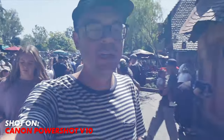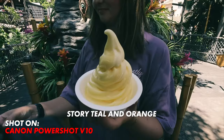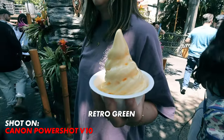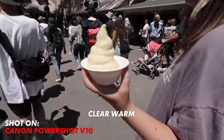Somehow when handling the camera, I also accidentally turned on these picture profiles, and it adds a heavy filter to your footage. They're built in and they're kind of like LUTs or filters for your camera. You can be the judge if you think they're great or not — there is no way to adjust the intensity of the filters.